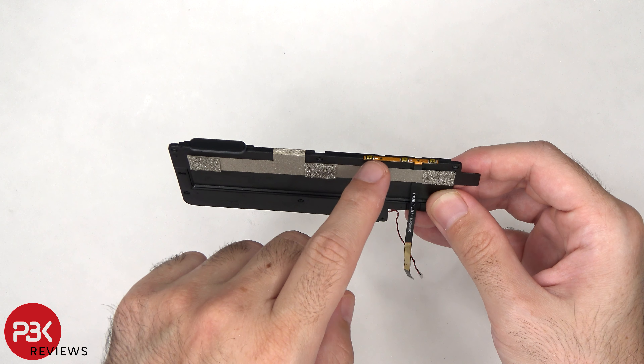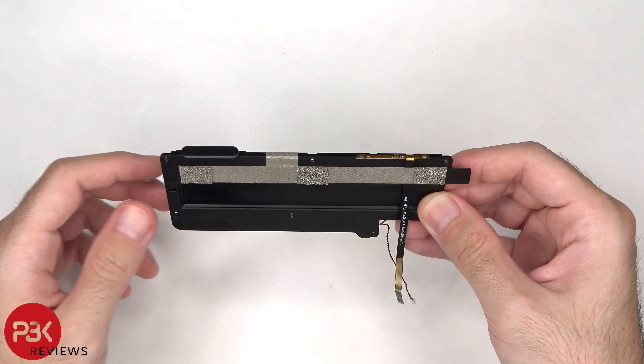The flex cable for the volume keys and power button is also located on the speaker, which can be peeled off and removed.